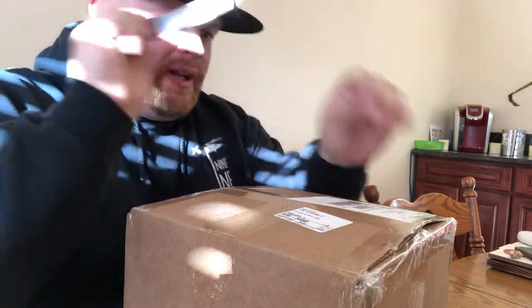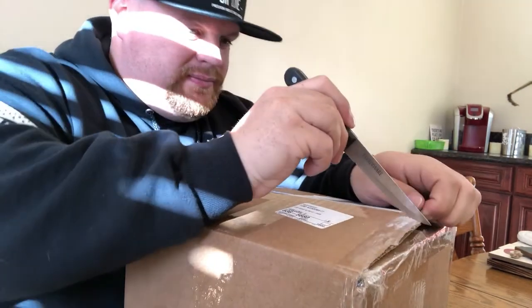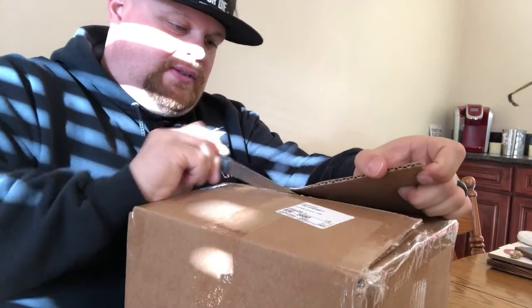I'm not gonna do a whole unboxing thing — I know that's not the coolest thing in the world to watch — but let's get into this real quick. I can't wait. Let me get a knife because they tape the crap out of this, but I appreciate that.